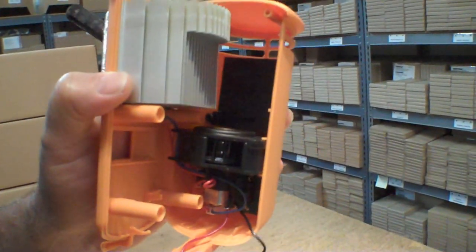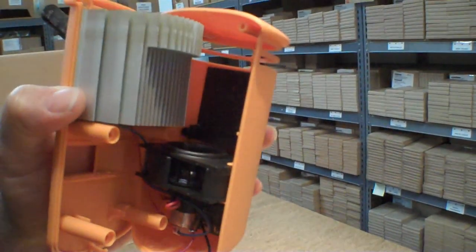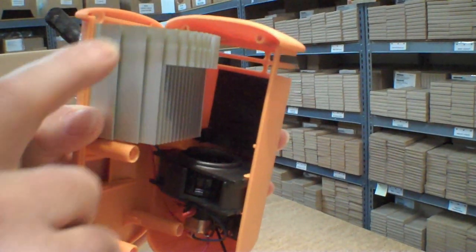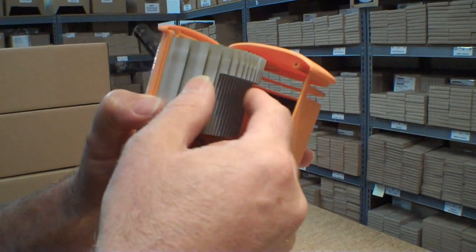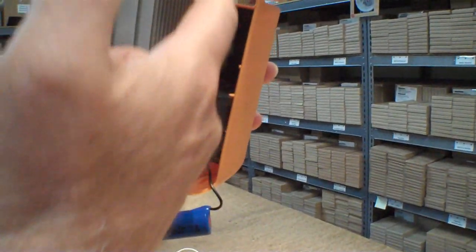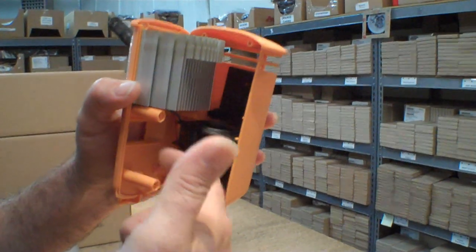The BioLite is air-cooled. It's got heat fins here that have to have air flowing past all of these fins to be able to cool this side of the module. This side collects the heat and brings it into the module, and then this side needs to be cooled. There's a fan down here which pulls the air in from outside, brings it down here, and then blows it out.